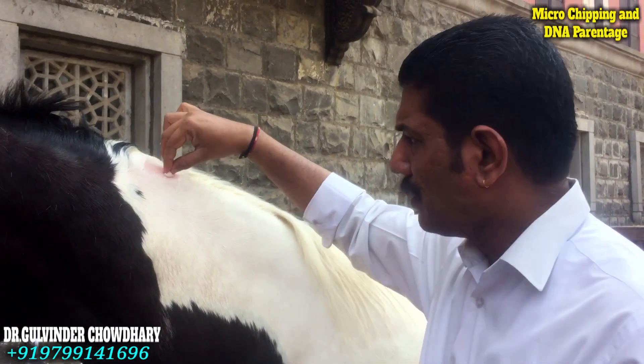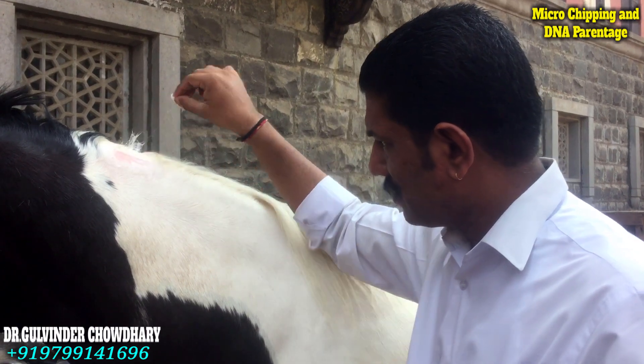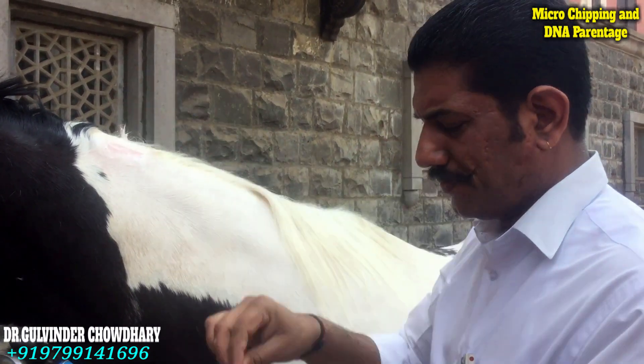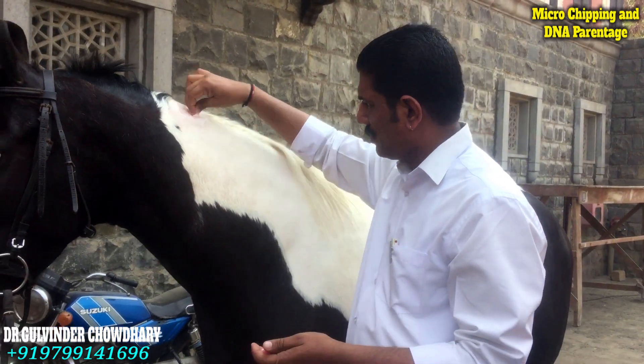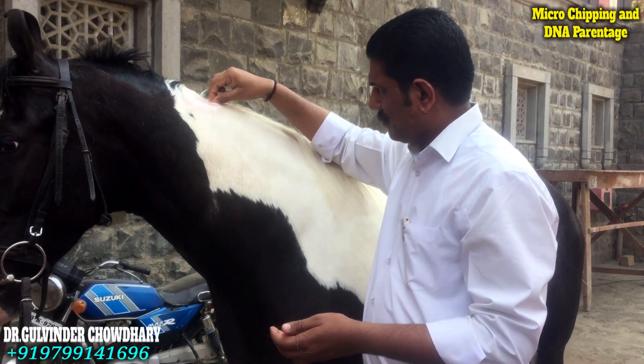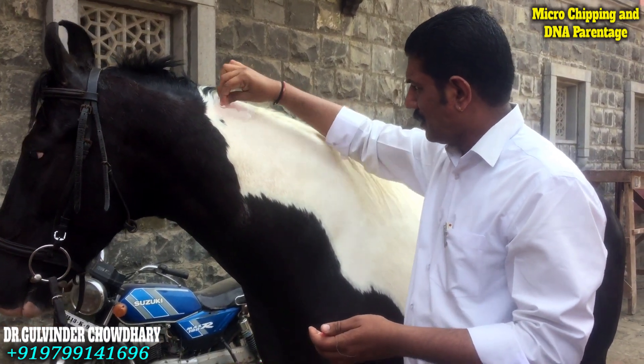First we will clip the hair at the region while using a soap solution, and we will just make sure that all the dust and other bacteria have been washed properly with the soap.